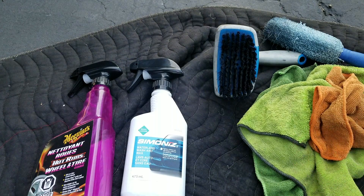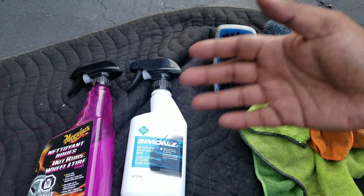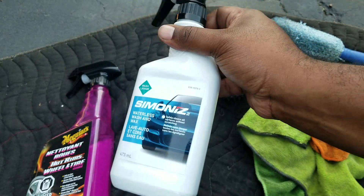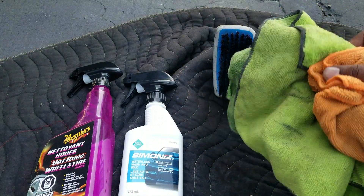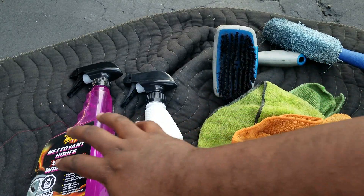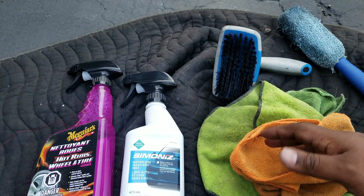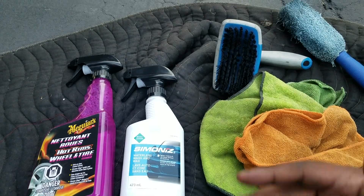What do you need to do waterless cleaning on your wheels if you just need a quick cleaning without any water present? At the very least you'll need some kind of waterless wash or waterless wash and wax. I'm just using Simonize here, just a regular store-bought product, and some microfiber cloths. Depending on how dirty your rims actually are, you may need a more solid rim cleaner and something to scrub the tires and rims. I'll show you both just using the waterless and using both in conjunction together.